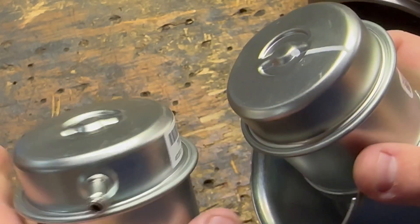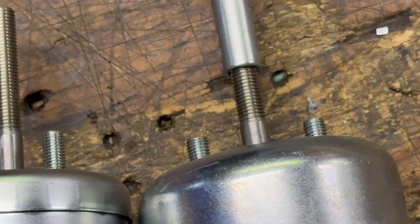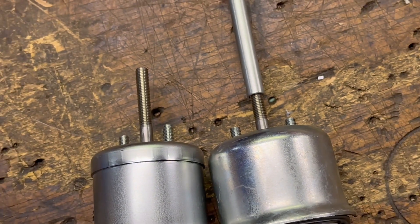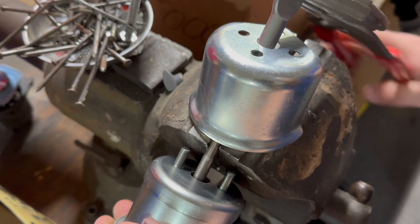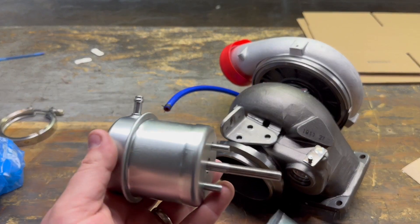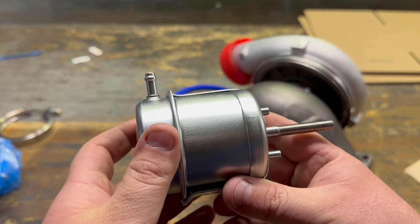Make sure you match the nipples up in the correct location or it's going to be difficult to put your line back on. Make sure you have these threads measured or counted before you move to the next step. In order to get the end off the rod, I put the rod in the vise to keep it from spinning — otherwise it will spin in the head. Go ahead and make sure you put your heat shield on first before you put that rod end on.